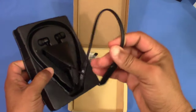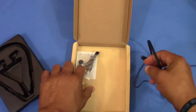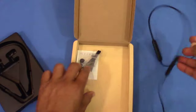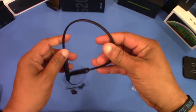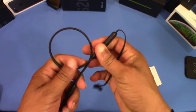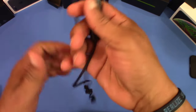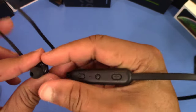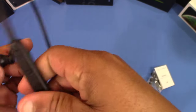They're very lightweight — I like that. Here are the headphones right here, and as you can see they're very flexible. You can actually fold them up if you need to and put them in a case or a bag. This is a rubber cord so it's all sweat protected.